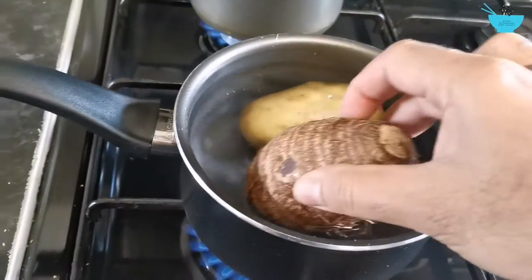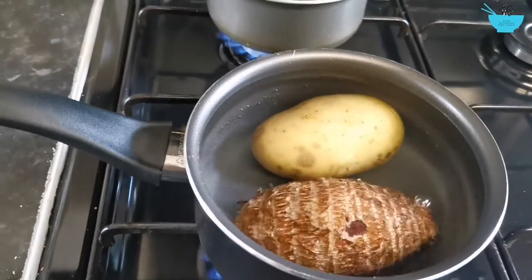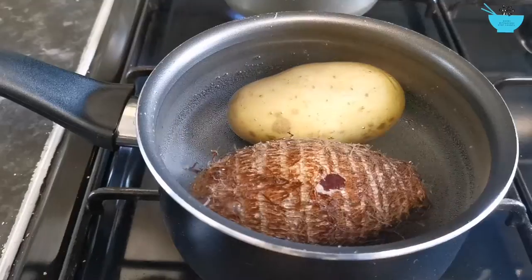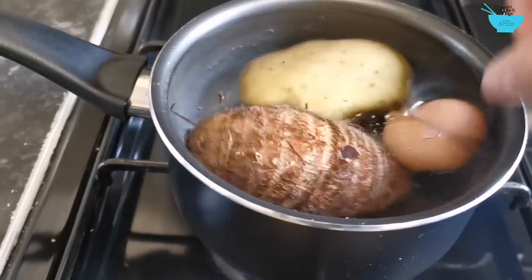So I boil these two first, and the eggs.